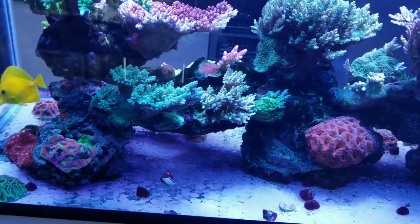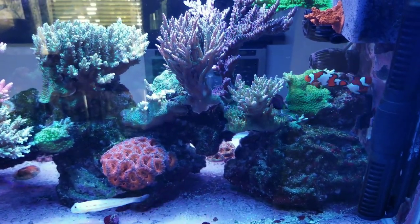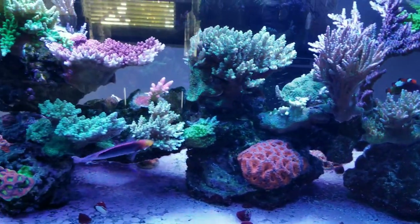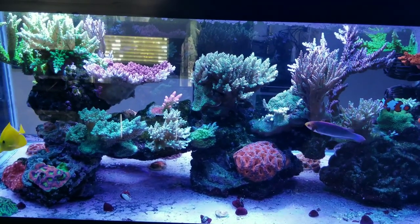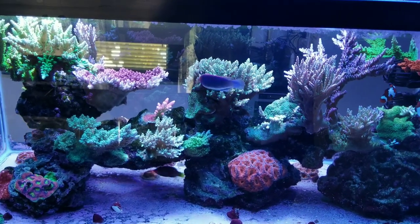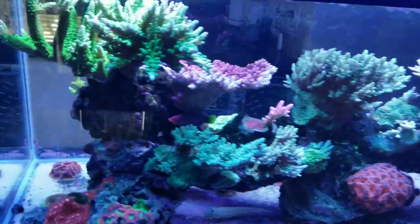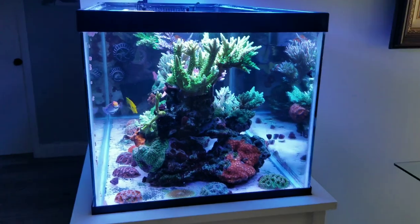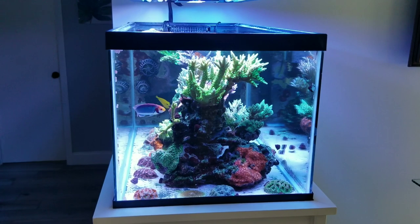All the fish seem happy, no aggression issues. I was dealing with cyano in both of my tanks for about the last six months. I drastically increased feeding and over maybe the course of a month or two it just went away. I didn't change anything other than that — no bacteria, no red slime remover. My experience is just to wait it out and it will eventually go away.